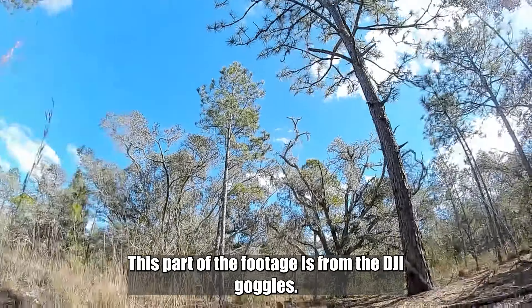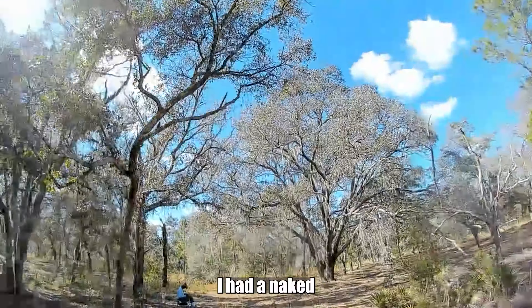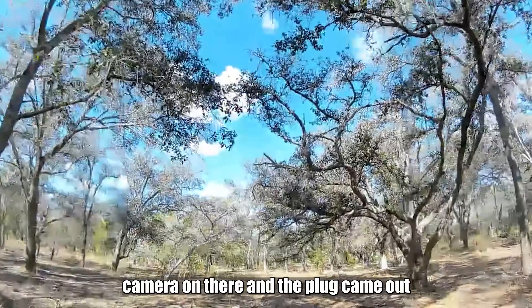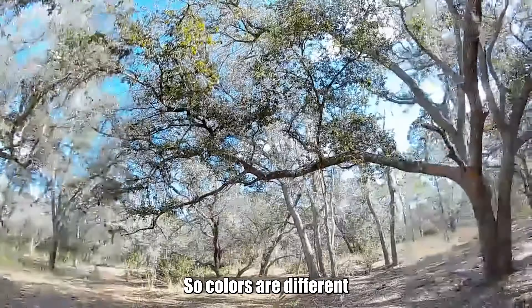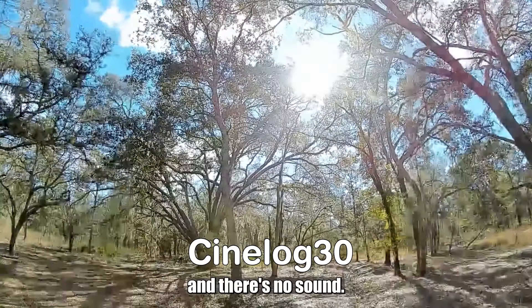This part of the footage is from the DJI goggles. I had a naked camera on there and the plug came out at the end of the crash, so the colors look different and there's no sound.